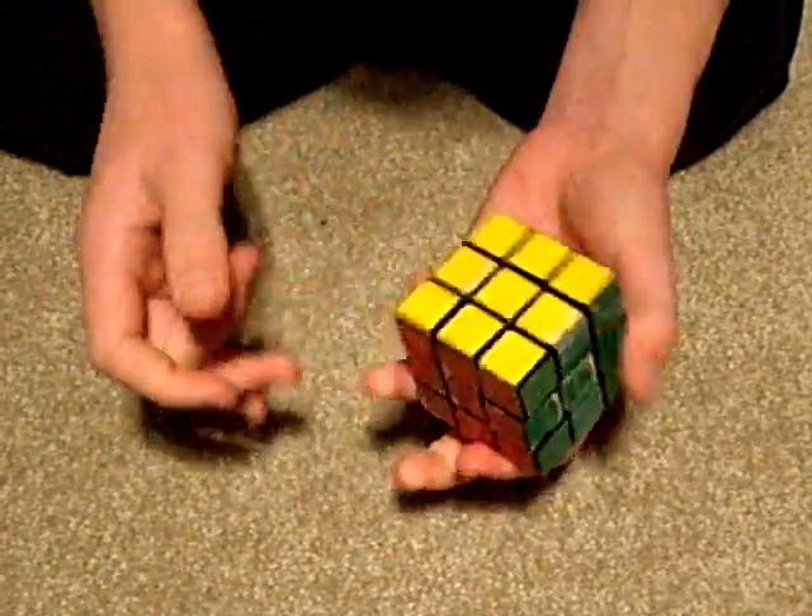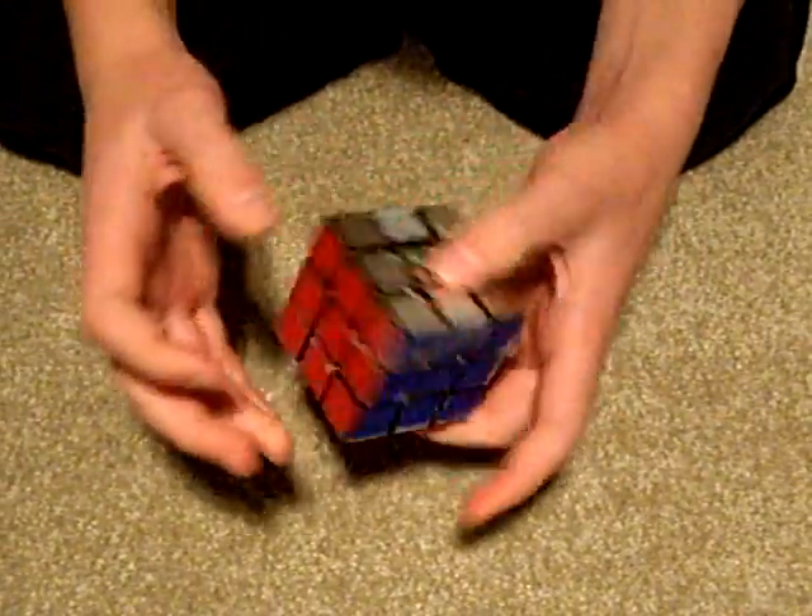And there it is. Now it's completely done. Every side is finished.